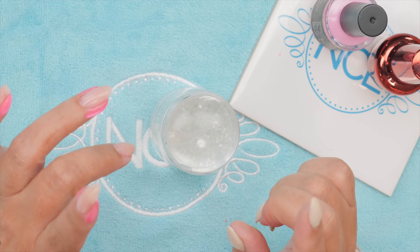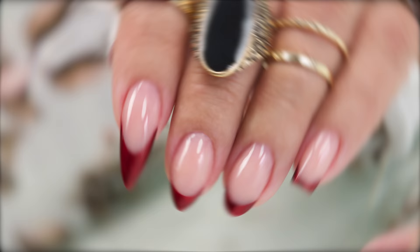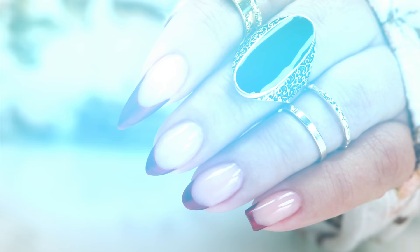Anyone who loves French nails knows how difficult it can be if you're doing it with sculpting, but there's actually a really fast way you can do it — just a stamper and some polish. I'm going to investigate to see if this French hack works or not, and what to watch out for. Let's get started!